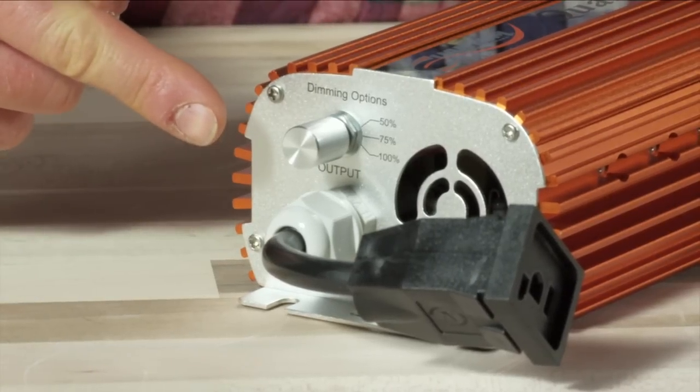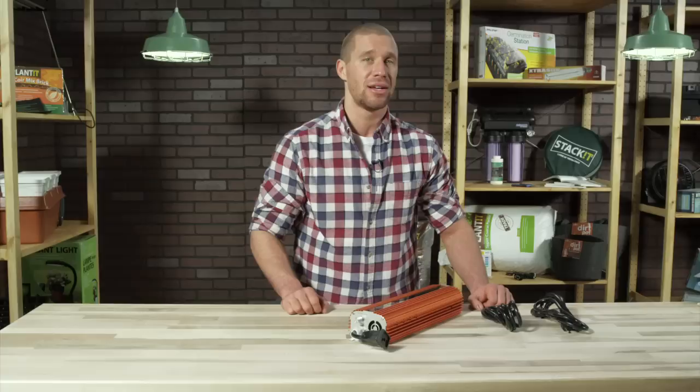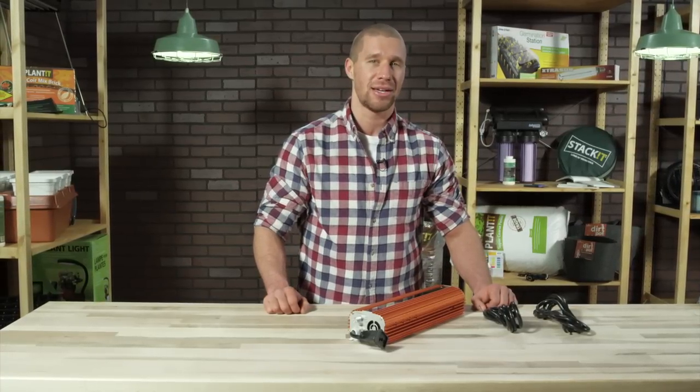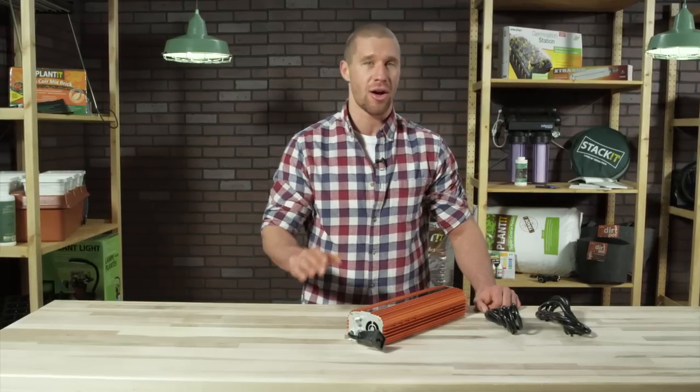It has a dimming feature, so you can run it at 100%, 75%, or 50%, striking both metal halide and high-pressure sodium lamps, and has a higher lumen output than many other price-comparable ballasts on the market today.